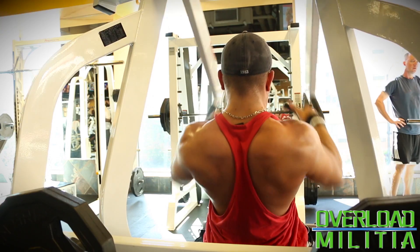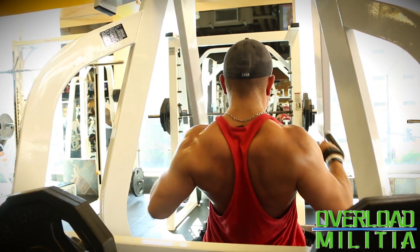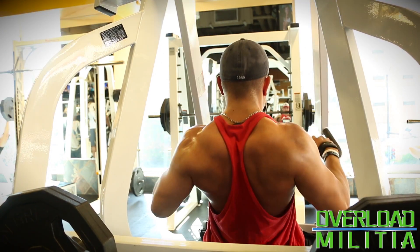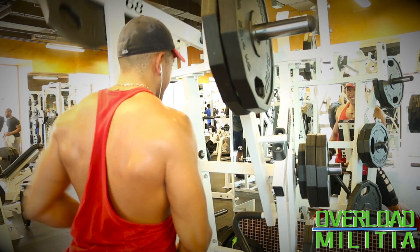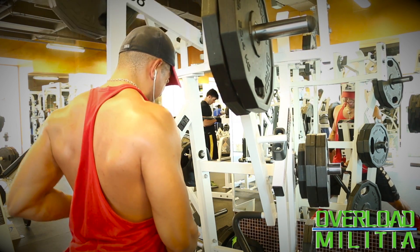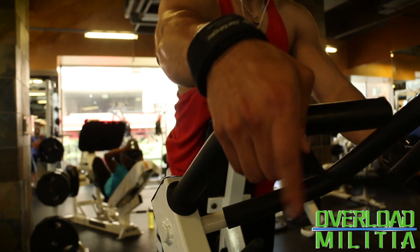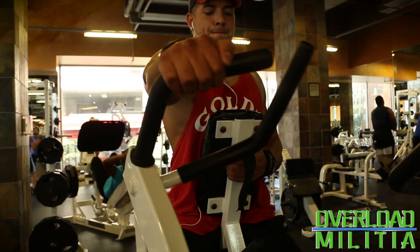Then I tried doing a nice little lat spread. This right here is the hammer strength high row. This one really, really feels good. It's actually in competition with my favorite hammer strength — this one could be a competitor. As you guys can see in the mirror, my legs are spread because I get to push my chest and abdomen against the pad, which really allows me to pull with my elbows and really activate the back.